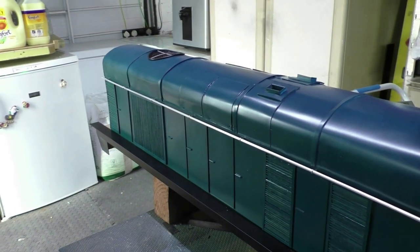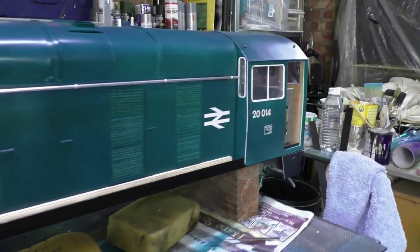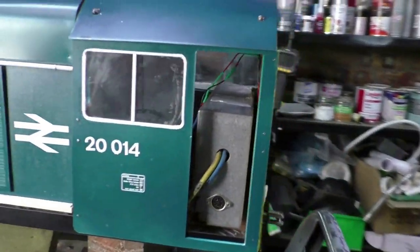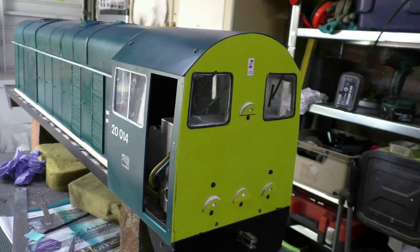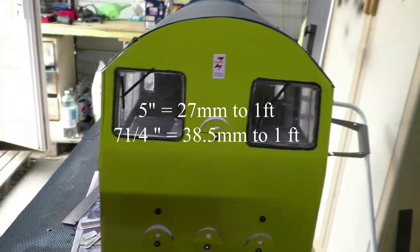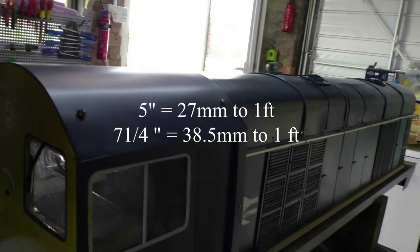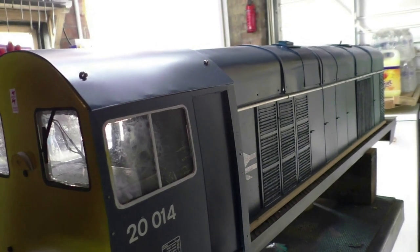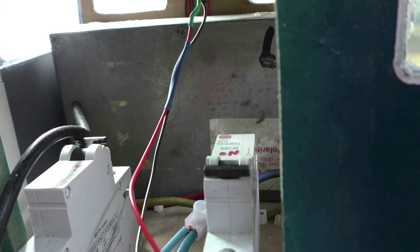By the way, all the MDF was treated with PVA before any painting to seal it. Now here we have the decals applied. I thought the numbers could have been a bit bigger — according to Fox Transfers they were suitable for five-inch scale, but I think I should probably have got the seven-and-a-quarter size. They just look a bit weeny under the window.